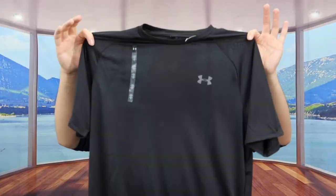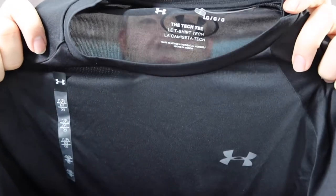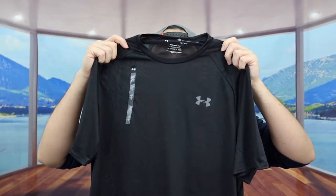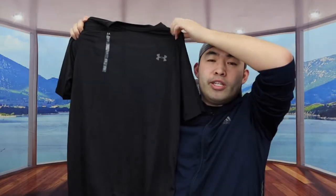You can see the way the t-shirt is designed right here — it definitely looks and feels like a high quality material. Up close you can see the fabric is a bit see-through, but when you bring it away it's less noticeable. The material feels super soft and very smooth. It also features quick-dry technology and moisture-wicking, so if you sweat a lot that won't be an issue.